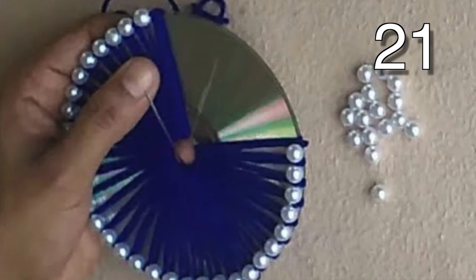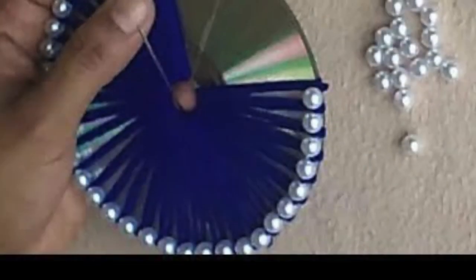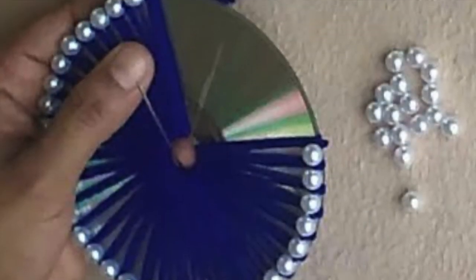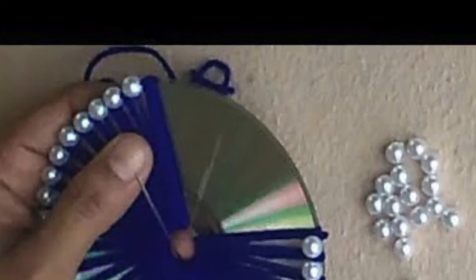Wrap any color of yarn around your CD, adding a pearl or any other bead at the edge of the CD. Now that's some fun modern art with so many variations you could make with this idea. Get those wheels turning!